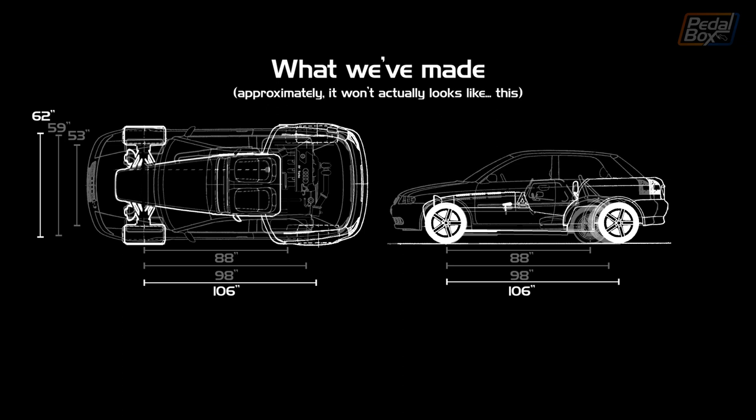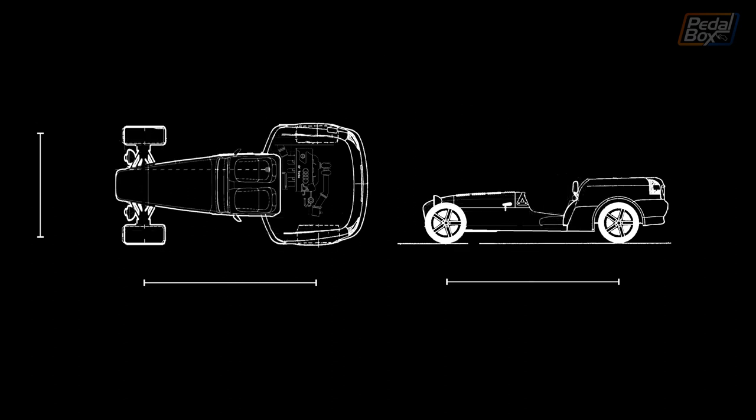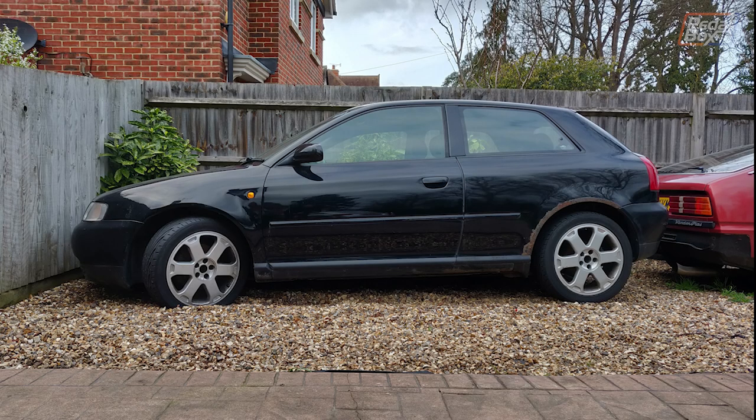We're 106 inches long, which is considerably longer than the normal car. If we take away the A3 drawing, the comparison's a little bit clearer — although the body is still a fudge and I'm really not sure what the final design is going to look like, but it gives a good idea for scale. The original A3 that we took all of these parts from was about a 98-inch wheelbase.